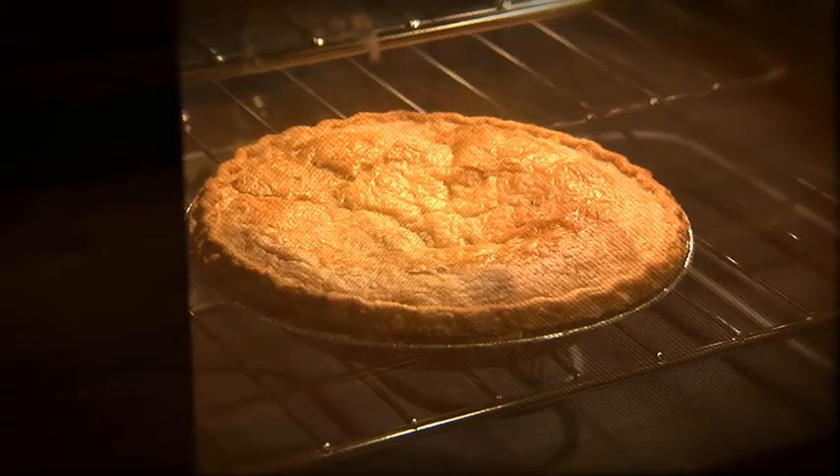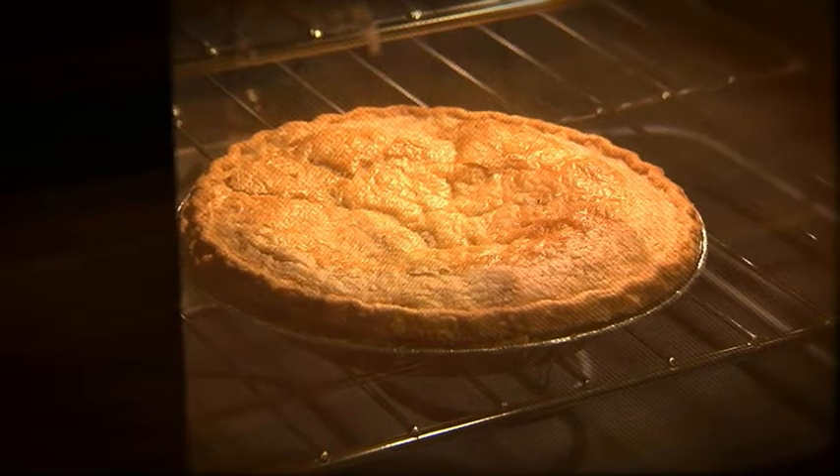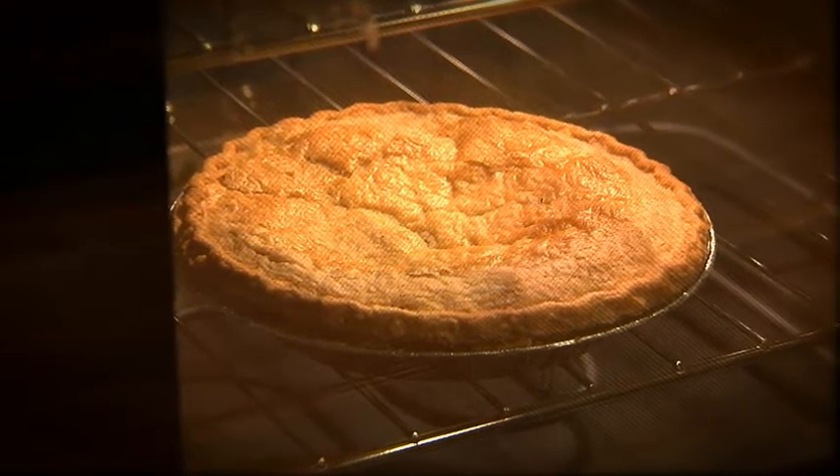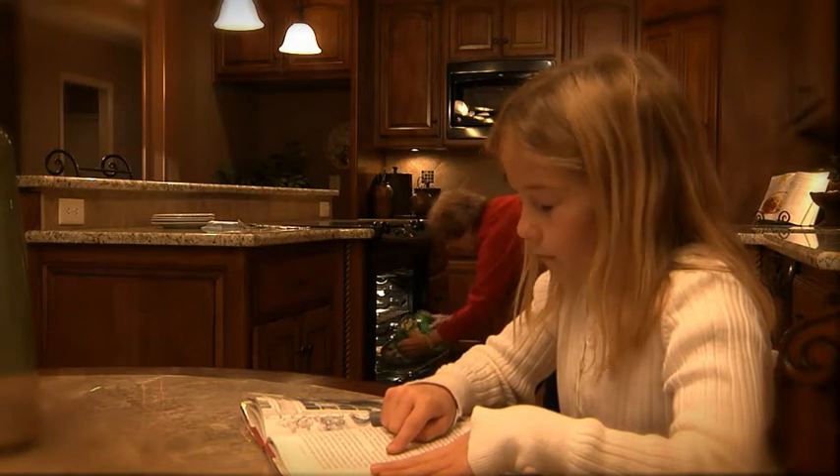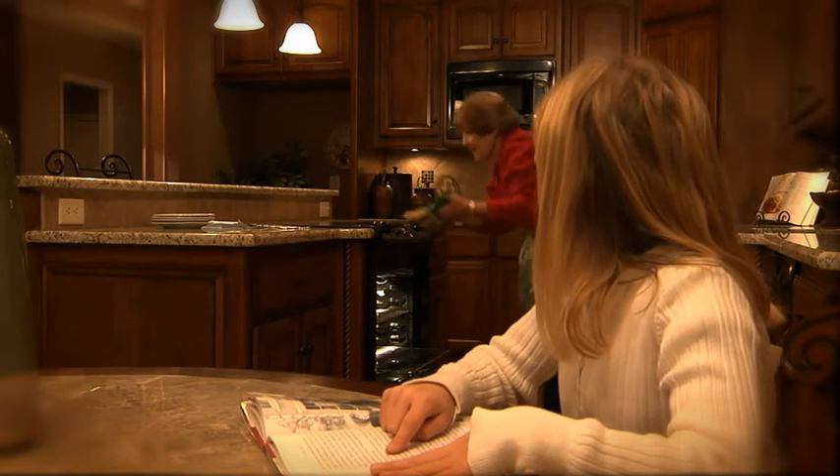The more noses, the better. For example, if you're upstairs, you might not smell Mom's pie baking until the smell fills the whole house. But if your sister Sally's in the kitchen, she'll smell the pie first and give you early warning.